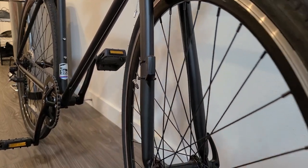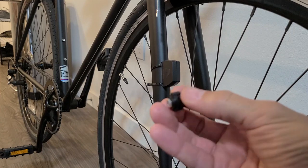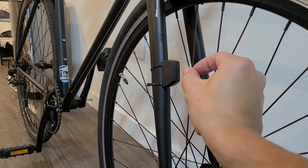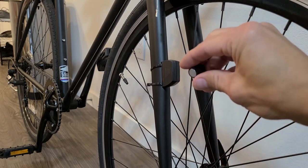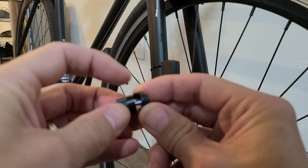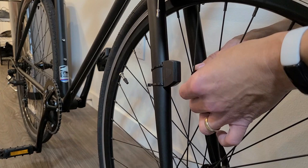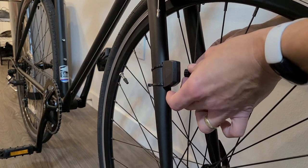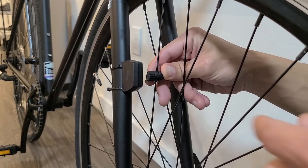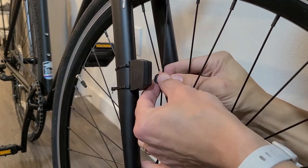Now attach the magnet to a spoke. This flat part of the magnet has to face through and pass by the sensor face — the gap should be no more than about three millimeters. Loosen the magnet clamp, slide the spoke in, and position it so it will line up with the sensor. Tighten it up a little bit and then check where it hits — you want it slightly toward the bottom of the sensor. Tighten everything up.